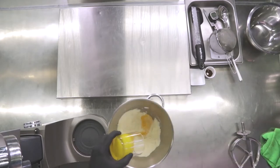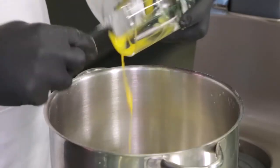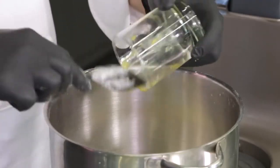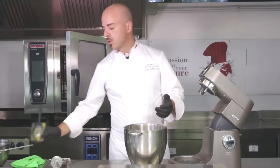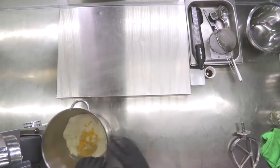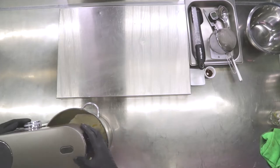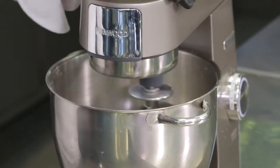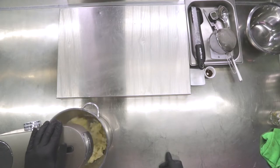Now we're going to take the egg yolks, insert them inside, scraping the products nicely. Remember that when you weigh out a product, if you leave too much residue in the container where it was weighed, you're going to waste your balance. So scrape nicely, reinserting in the planetary machine, and we're going to compact our short crust base.